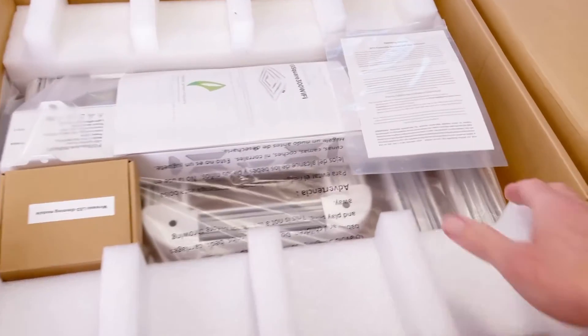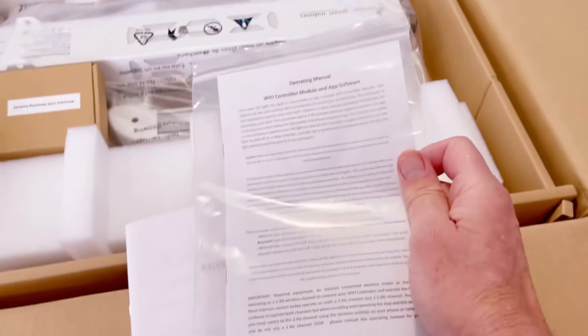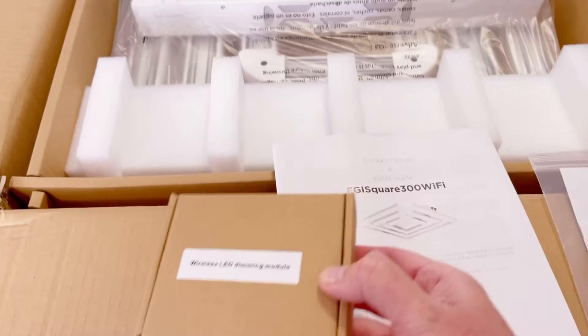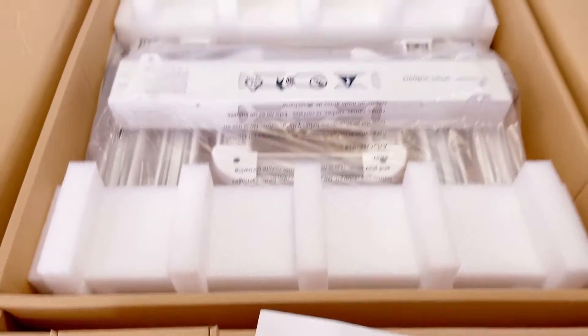There's the light right here, our instruction manuals — one for the controller, the Wi-Fi controller, and one for the unit. The Wi-Fi controller comes included with every product, and this can run one light, or you can daisy chain many of the Square 3s together.